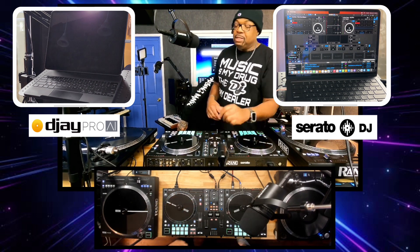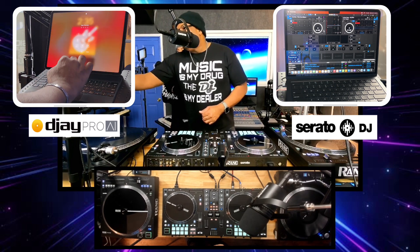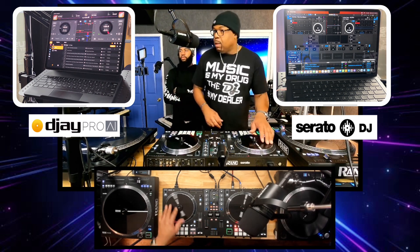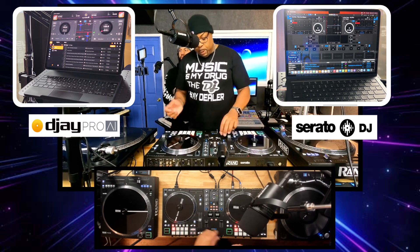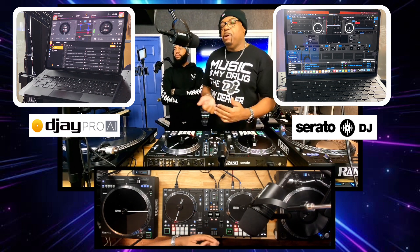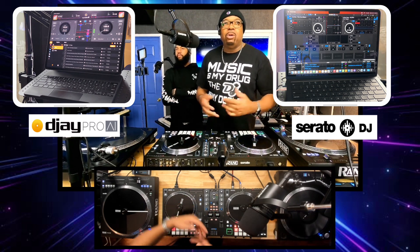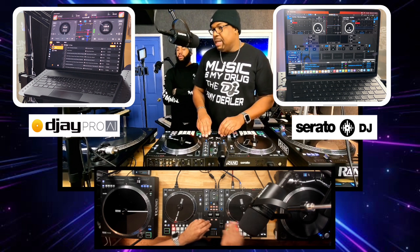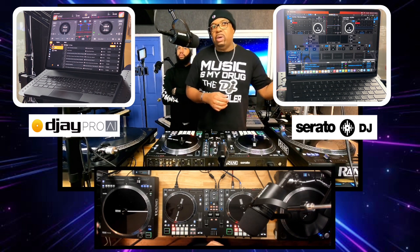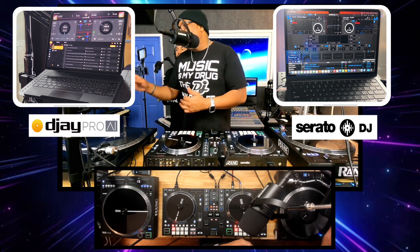Now I've also worked with another program called Algoriddim DJ on your iPad. We're going to get over to this program — now we're over here to my second best program that I've experimented with a lot, and that's called DJ on your iPad. You can use this on your phone, an iPad mini, a desktop computer, or a laptop as well. I would say this program is a lot more advanced than Serato in terms of being set up for beginners — it's more user friendly and has a lot more different functions.